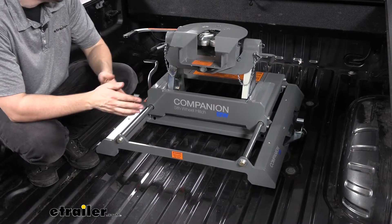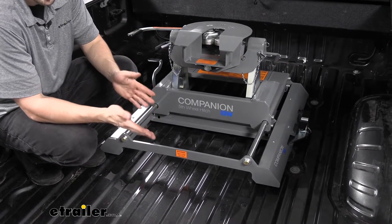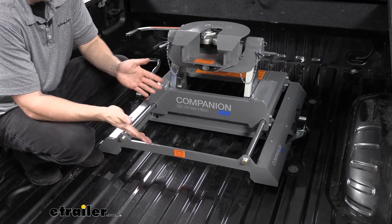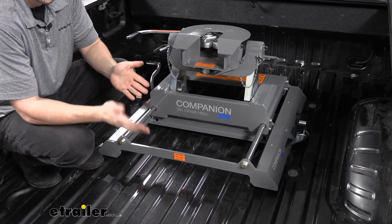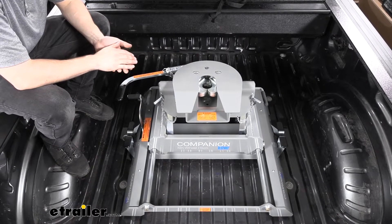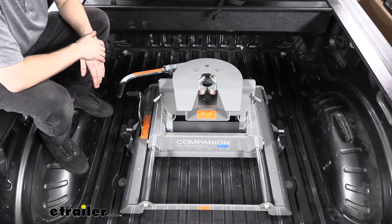Another nice feature is this hitch has 12 inches of front to back travel. This is particularly useful for short bed trucks like our F-350, so we have proper turning clearance and don't run into issues with the cab of the truck and the loft of our trailer when we need to make tight turns. We need to engage the sliding mechanism on this hitch to get proper clearance between the cab of our truck and the loft of our trailer.